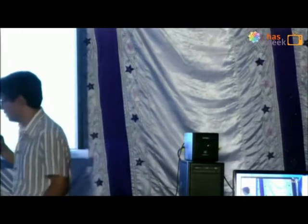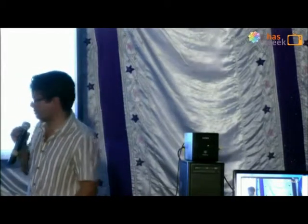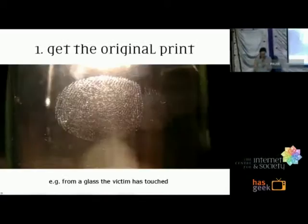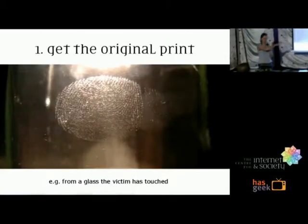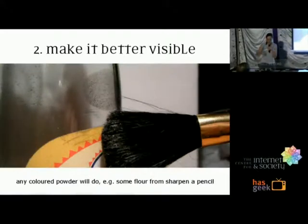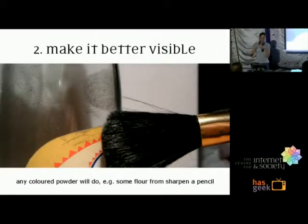This is a quick presentation by Bernadette — she's standing between you and your dinner, so please forgive her as she goes quickly. It's going to be really quick because it's really easy. You get the fingerprint on a glass, for example, then make it visible using powder from sharpening a pencil — the same stuff they use in movies.